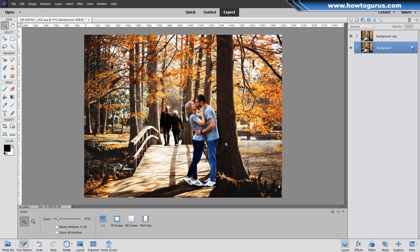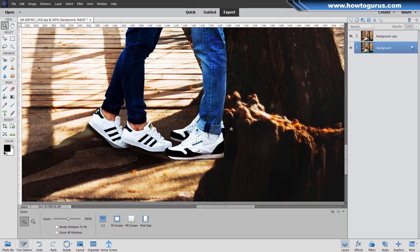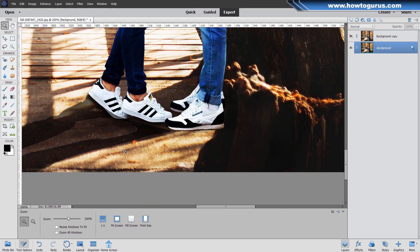Over here on the right hand side, we have this tree in the background, another tree trunk over here in the front where it's been cut off. If we zoom in, you see that his heels are in front of the foreground tree, so that has to be blocked. I also notice that there's no shadow coming off of his foot. The shadow shouldn't be over here — it should be over here. So we'll fix all that stuff.